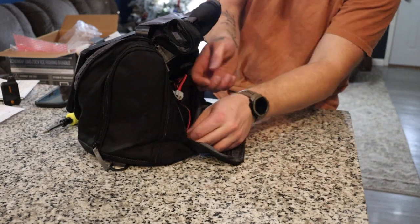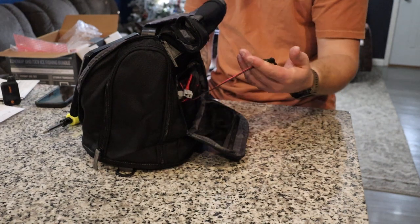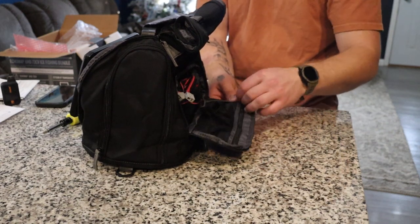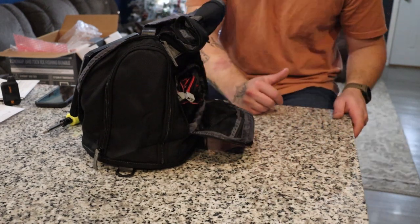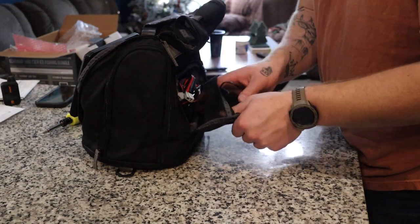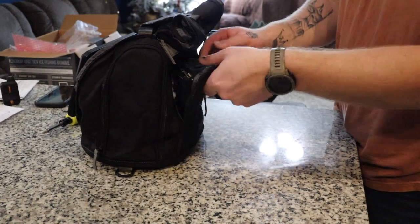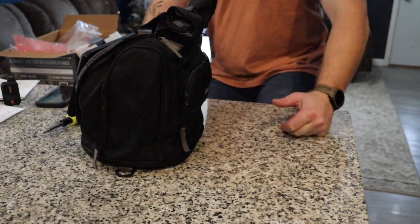You can still grab onto the unit and move it pretty easily. As I mentioned when installing the battery, there's a port back here where you can get in and grab everything you need including your charger cord. One thing I'll be doing is just putting my battery charger right in here — it's a place you can keep it, it's protected, you're not going to lose it, and you don't have to worry about buying a new charger. Garmin-specific charger going in — zip that up.